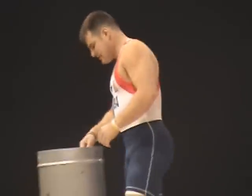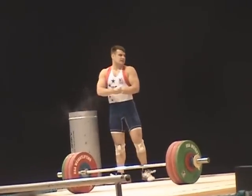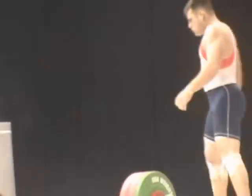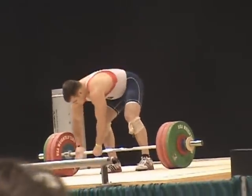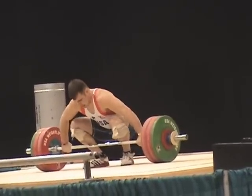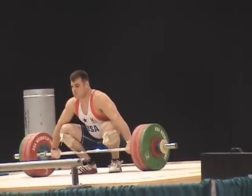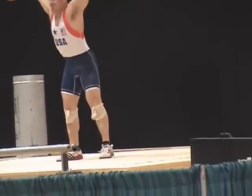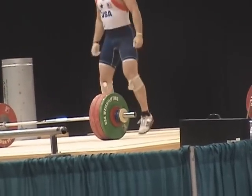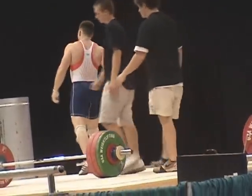Ian Wilson. Let's go John. Come on John, come on now. Let's go John. Go. Hold it. That's a good lift. The load is 151 once again for Ian Wilson.